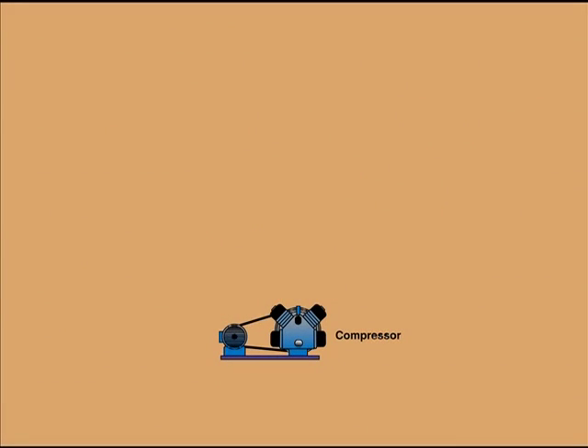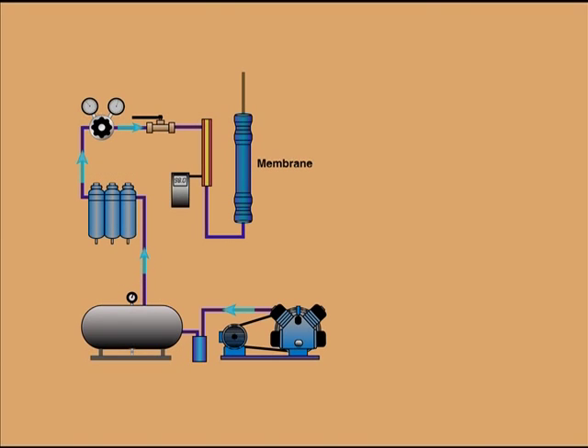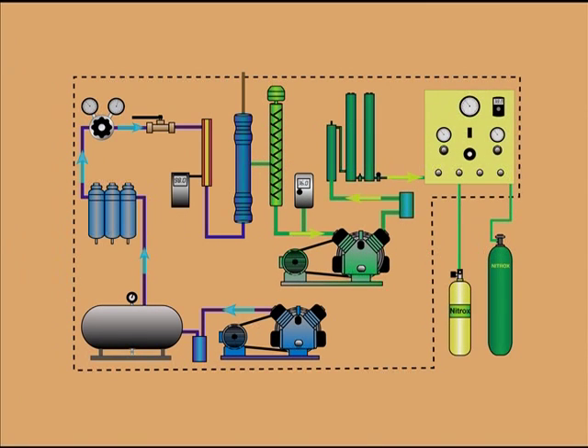The Voyager system consists of a low pressure compressor, an air after cooler, and a volume tank and filtration to feed air to a semi-permeable membrane. Once Nitrox is produced, it is compressed by the high pressure compressor. The system may also include an optional refrigerated air dryer.